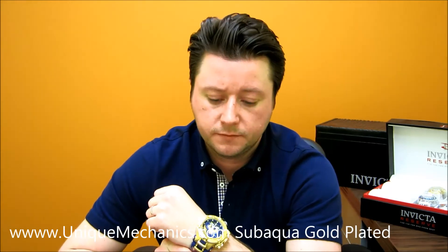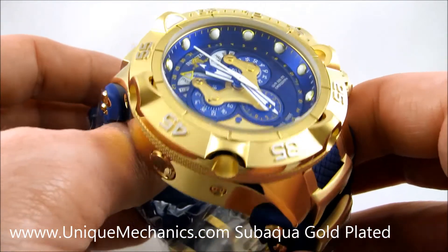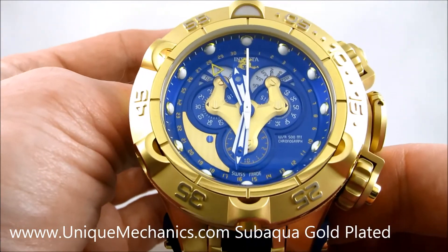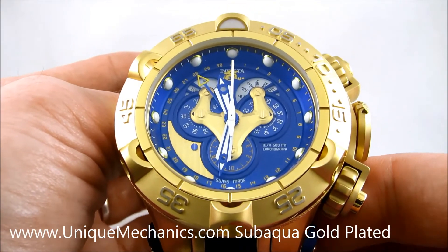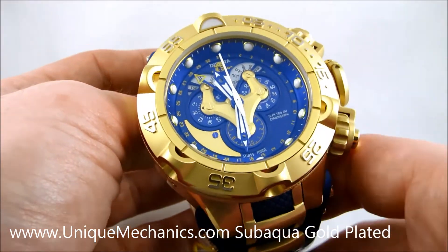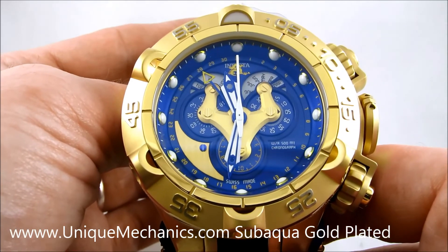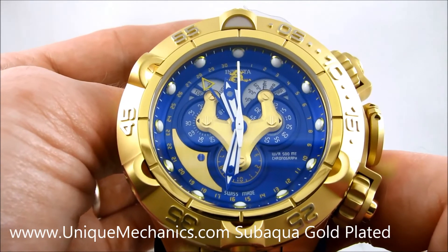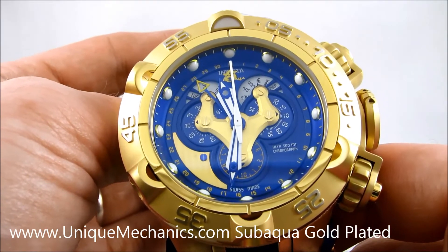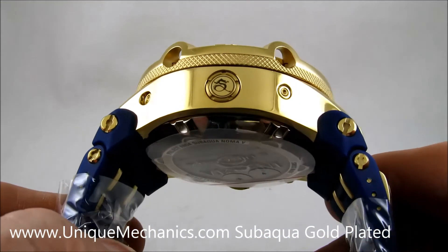Let me give you one more view of how it looks on my wrist. Here we have the Subaqua 18530, gold-plated stainless steel. I want to show you some of the details and functionality of this watch — again, a 500-meter underwater pressure watch, 50 millimeters from side to side, chronograph functional Swiss-made movement. As you can see, we have the months, the days, and the days of the week. You can see the second hand moving around. The chronograph is not running at this time because we have to unscrew the chronograph pushers.